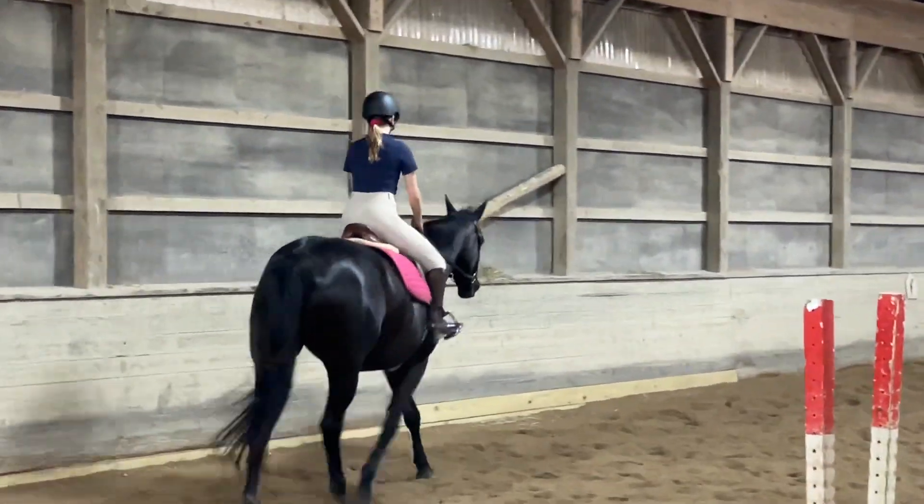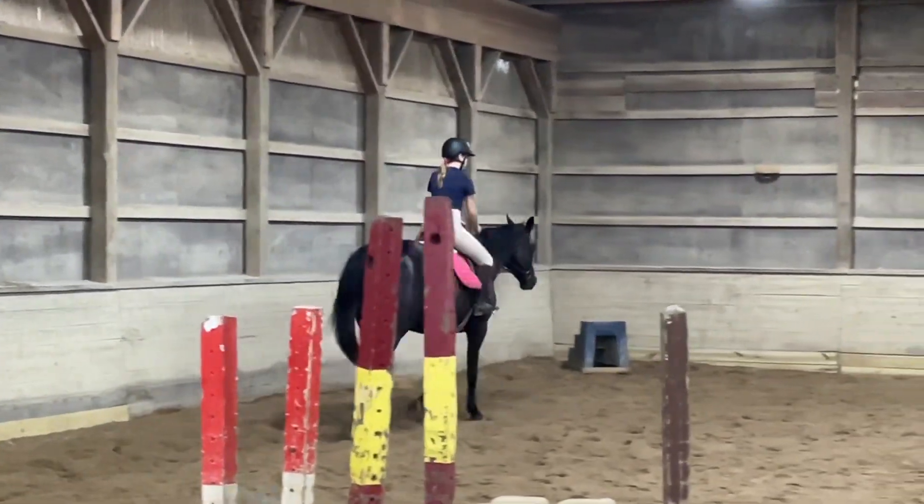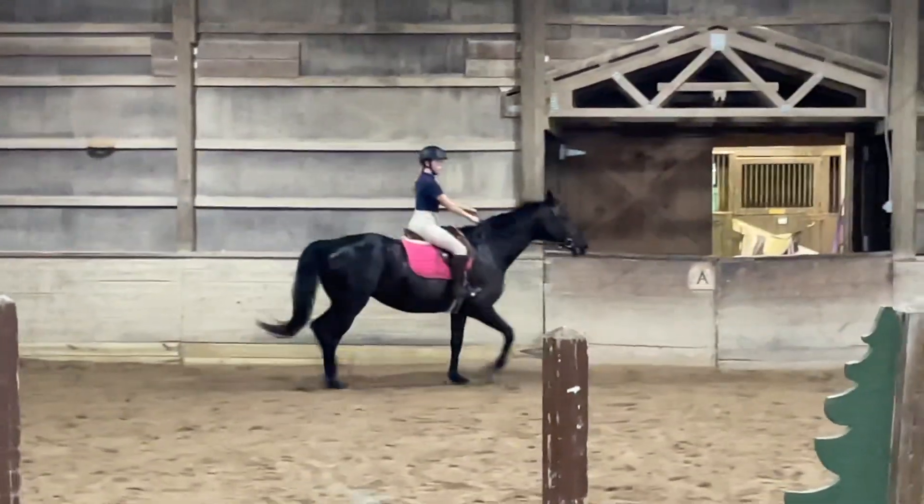Push your right heel down and forward. There you go. You have to have just a little bit more trot, just a little bit. Okay?